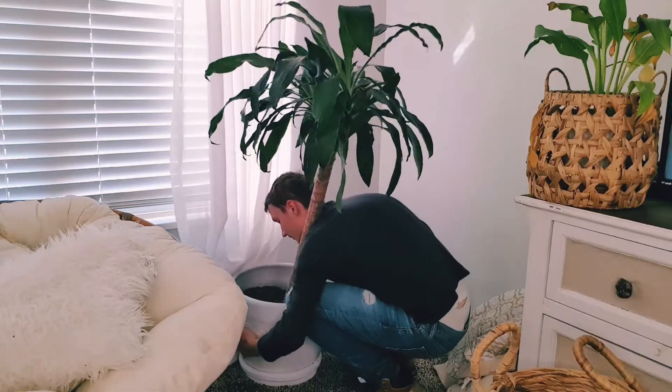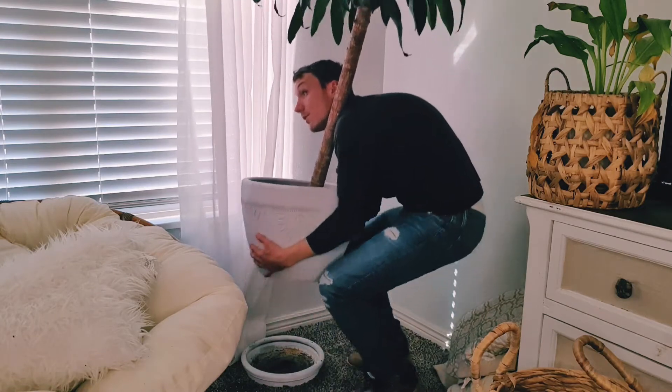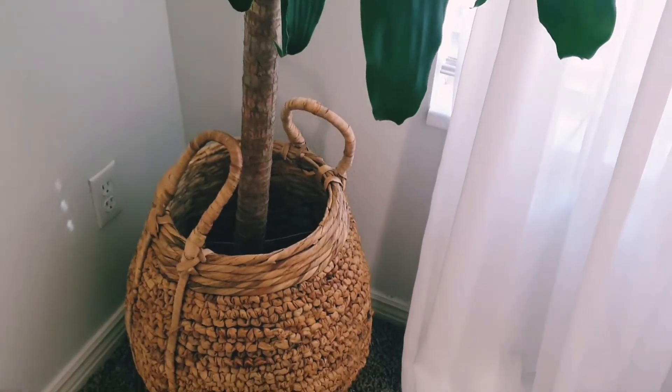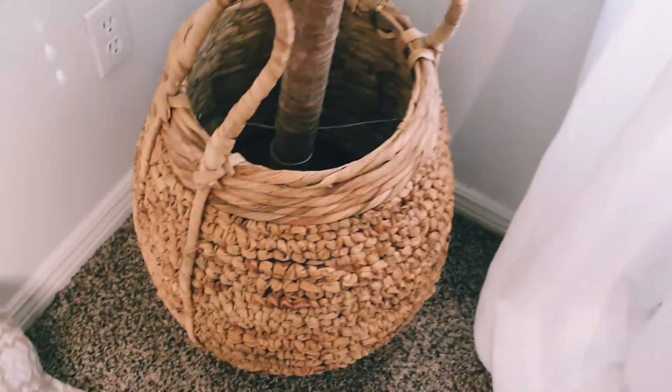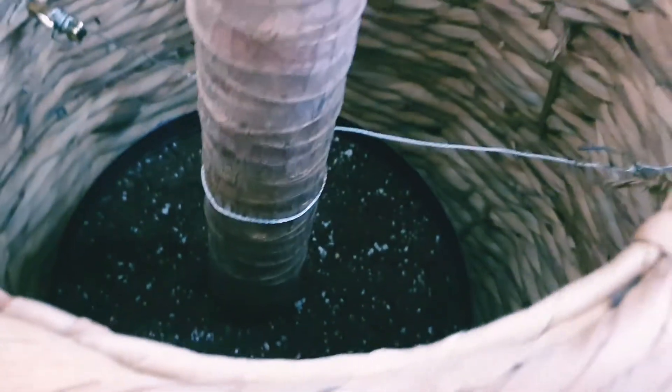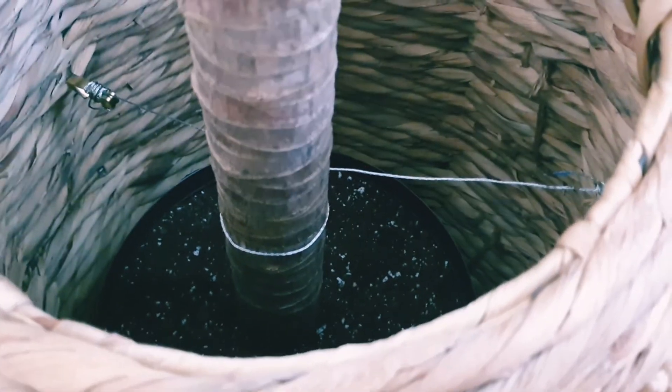Tanner helped me move the previous pot outside, where we repotted the tree into the plastic container. Unfortunately, the tree had a hard time standing up on its own because of the shallow container, so we rigged some support by using wire and brackets from a picture-hanging kit and attaching the brackets to the woven material of the basket.